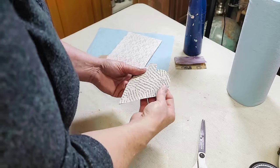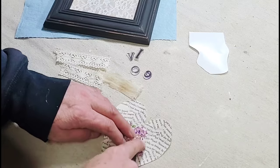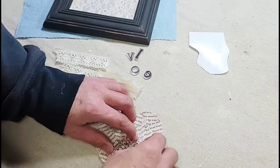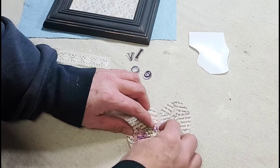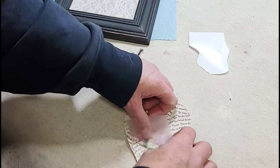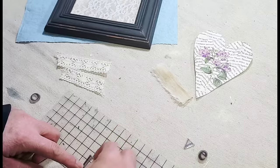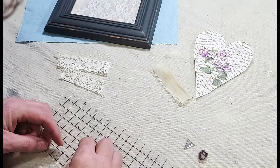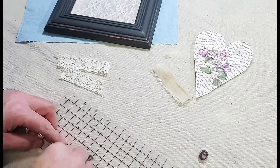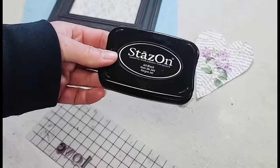I decided to decorate the heart with a little piece of a transfer from a set I'd already used some of, called Wild Amorous by Redesign with Prima. I cut out a single little flower, used my fingernails to set that transfer down, then burnished it in with my fingers and set the heart aside. For the next step, I grabbed a piece of flour sack cloth that I had dyed a while back with some coffee.